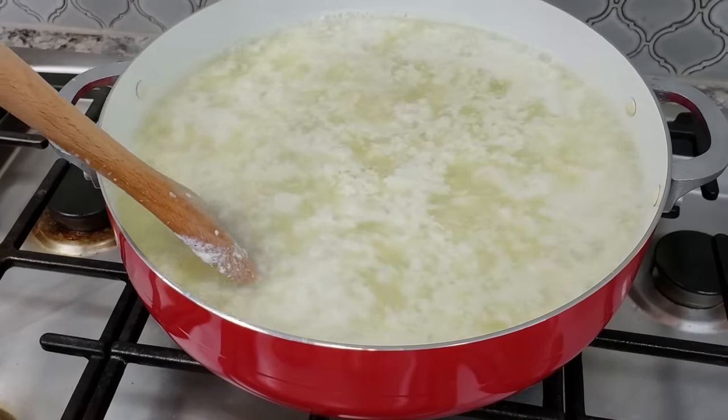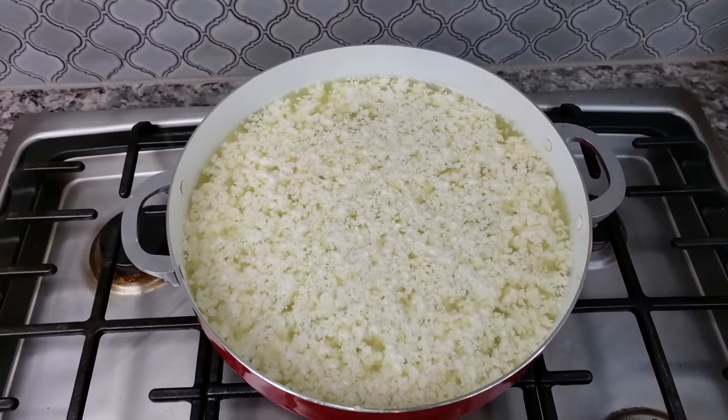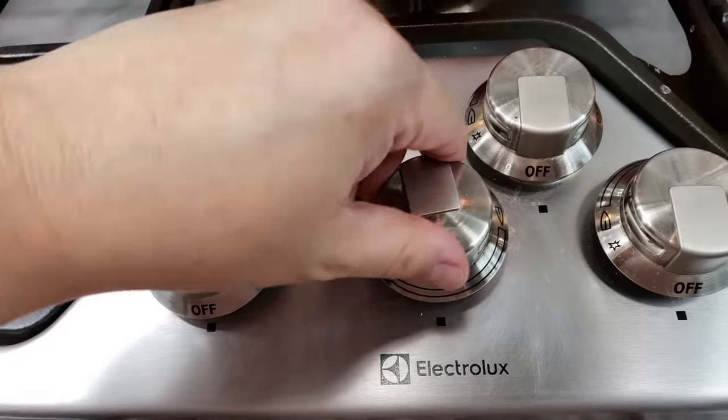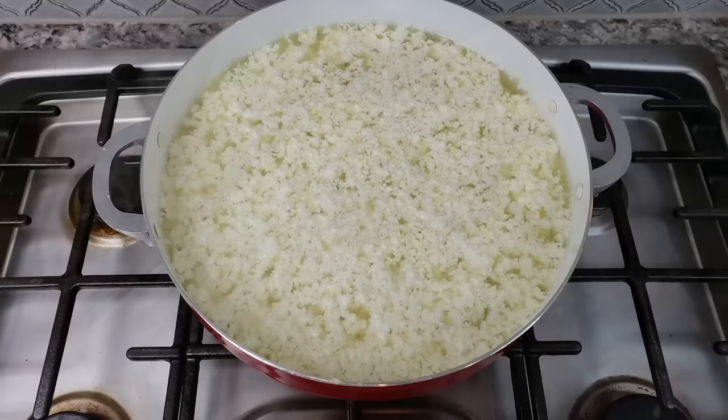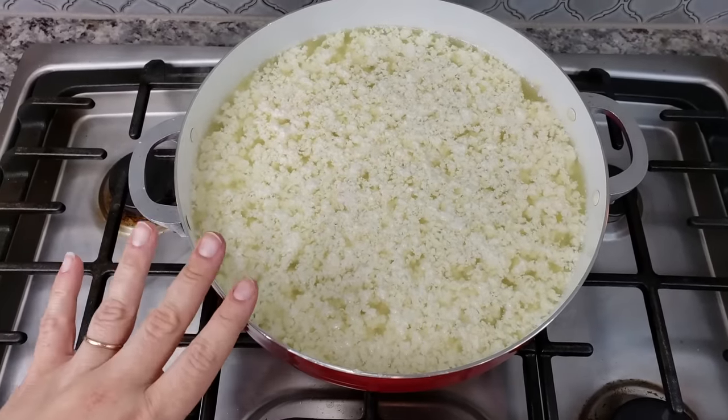Another five minutes, and now I am going to shut off the heat and let this set for about 20 to 30 minutes, just like this on the stove.